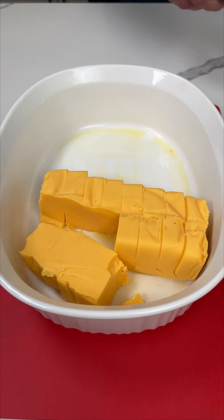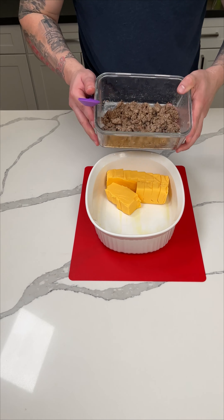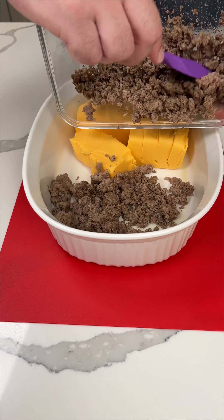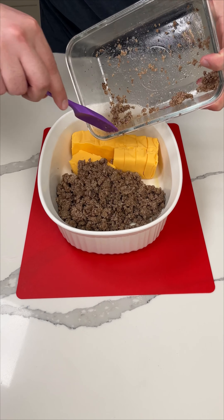Here's a very simple, easy dip. First I'm putting in one brick of Velveeta cheese that I cubed. Next I have one pound of cooked ground beef. You could use breakfast sausage too in this dip — I've heard it's really good that way as well.